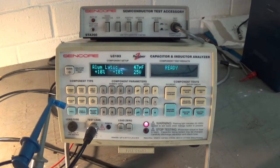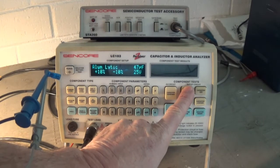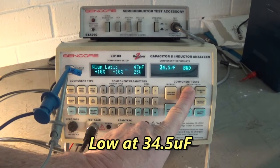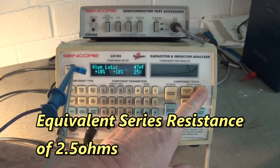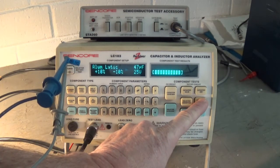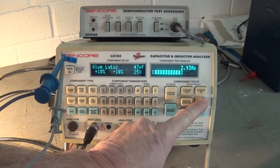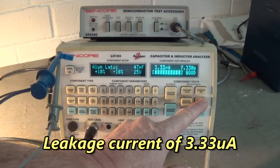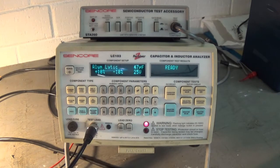We're going to test a cap — I'm going to test a cap that is not discolored. Aside from being low in value, it's testing alright.